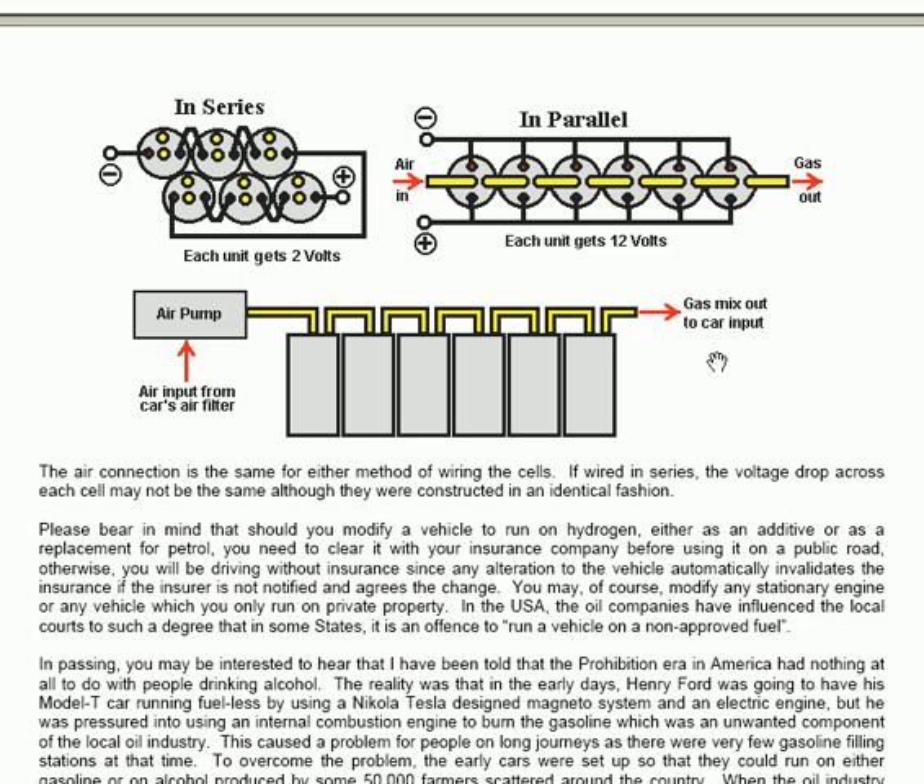If wired in series, the voltage drop across each cell may not be the same even though they were constructed in an identical fashion.